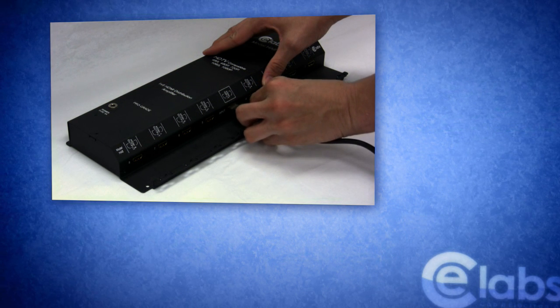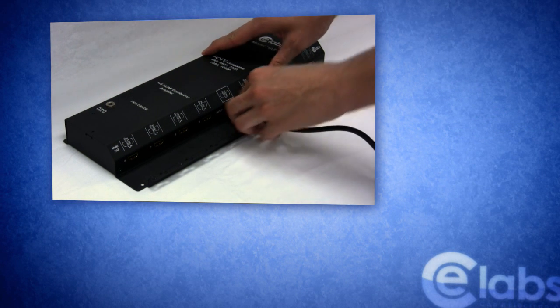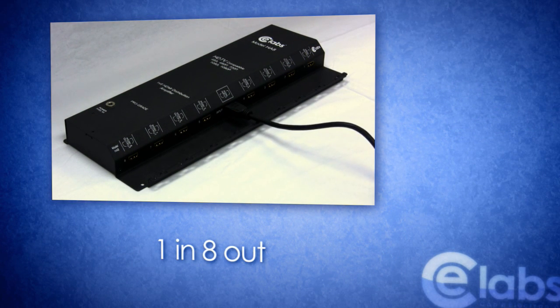In application, the digital video source is connected to the center of the HA8, while eight outputs are available to be used in part or in full.